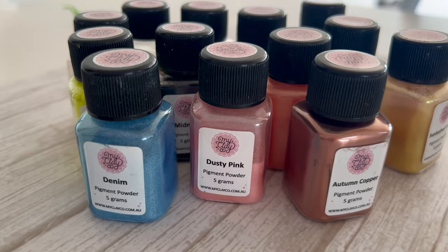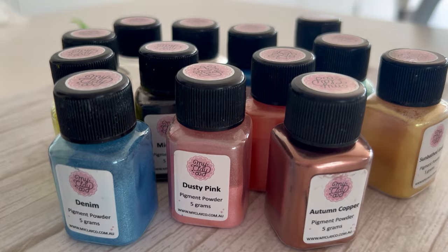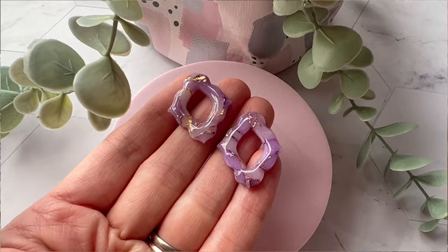Today I am going to be using my Clayco pigment powders as well as the Jacquard Perlex pigments, but you can use whatever you have handy. If you don't have any pigment powders or mica handy, you can actually also use some makeup — eyeshadow, for instance, will work in a similar way. So if you've been looking for something to do with those blue eyeshadows from the 70s, this is it.